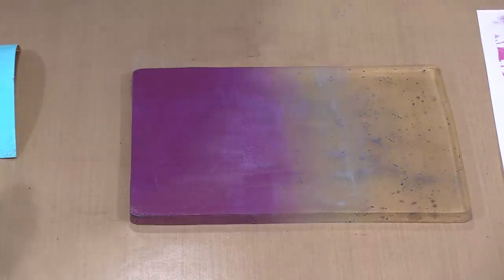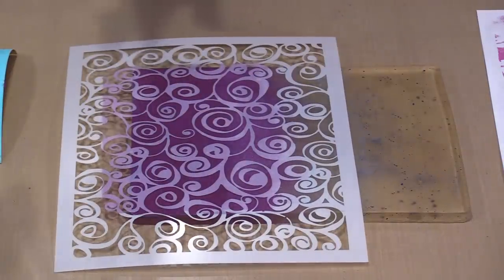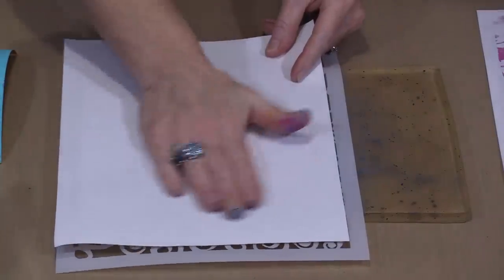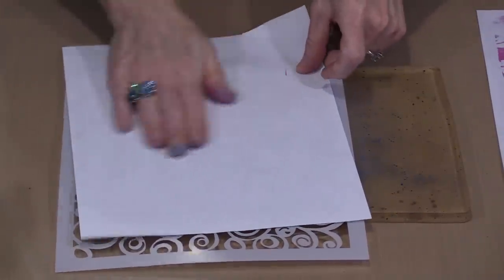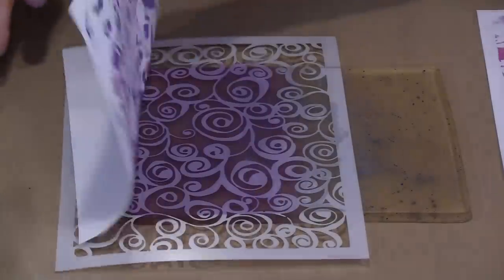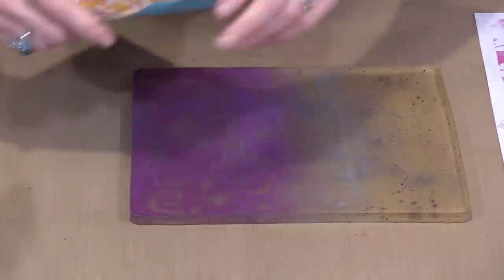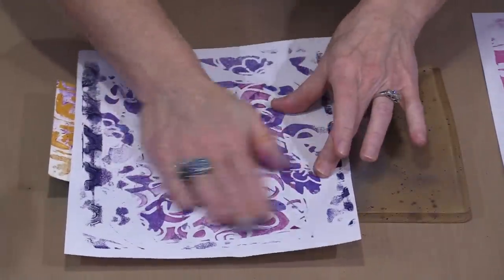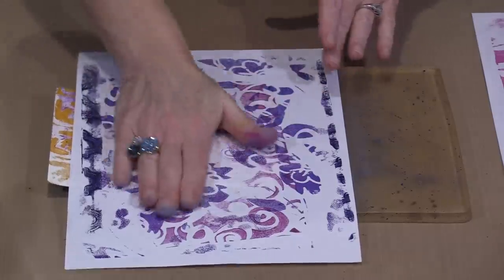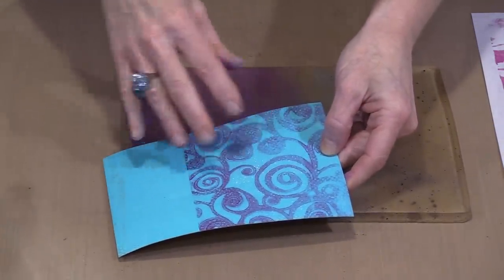Rather than printing the whole stencil, I'm going to print about two-thirds of the card. I place it down and use scratch paper to get good contact between the index card and the plate, then peel off the excess color. The result is exactly what I was looking for — I can see the design from the stencil, I have a different color, and the turquoise background is very visible. You get a really sharp line between the two colors.